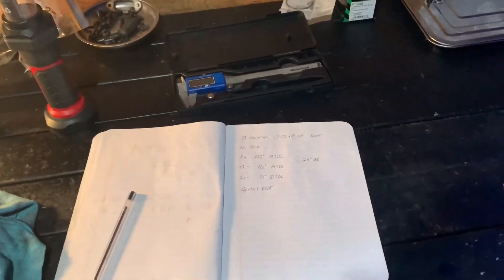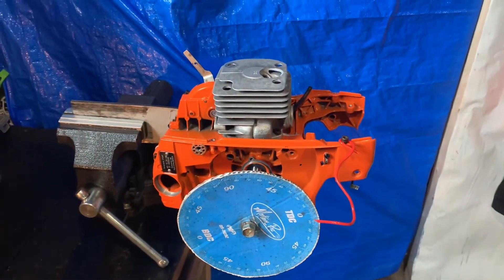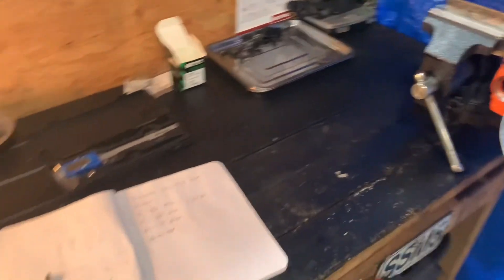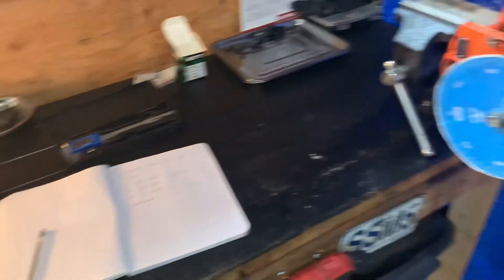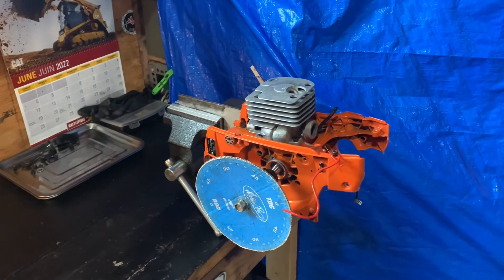Hey guys, I forgot to check the squish on camera, but I did it and we're at 28,000. So I'm definitely going to be machining the base on this cylinder — that's 28,000 with no base gasket right now. Okay, that's it for tonight. I'm just going to clean up, put tools away. I just wanted to get something done and I did. Stay tuned for tomorrow. Ciao.